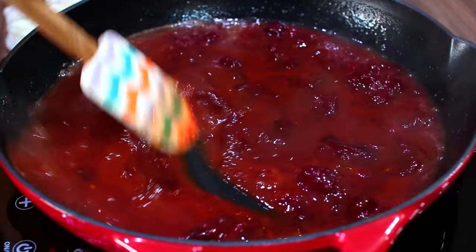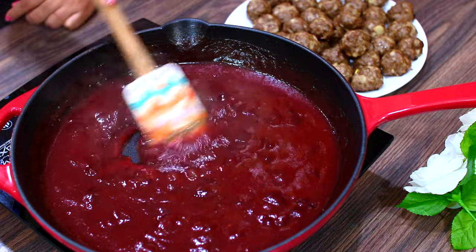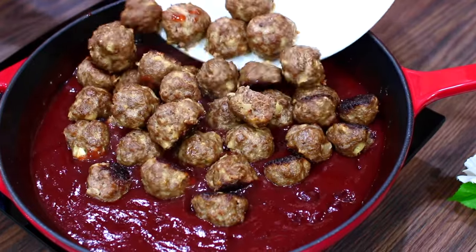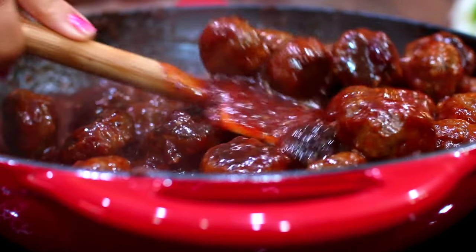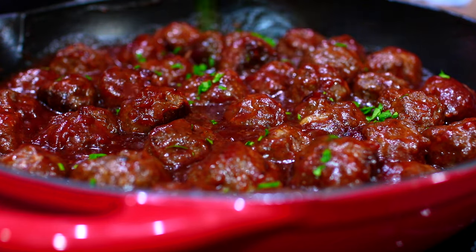When your sauce is nice and thick, you're going to add in your freshly baked meatballs. Coat the meatballs in your sauce and let it cook on medium heat for about five minutes. Finish this with some freshly chopped parsley for flavor, and it is ready to serve!